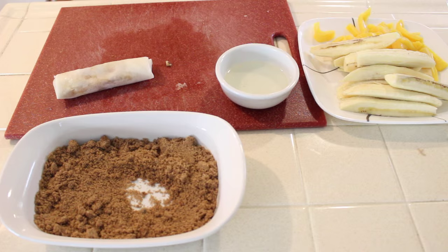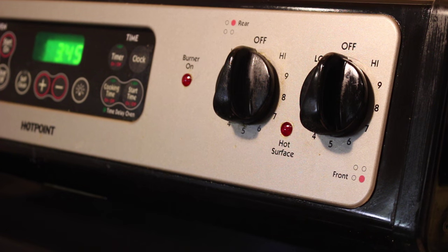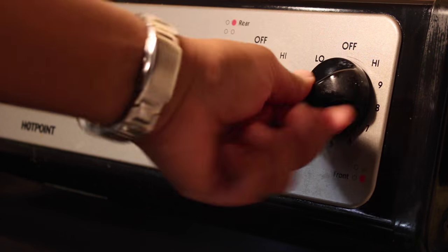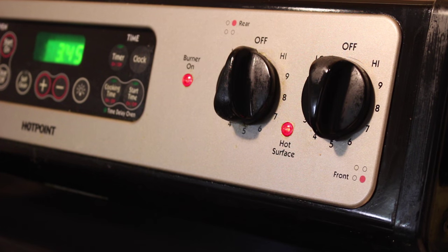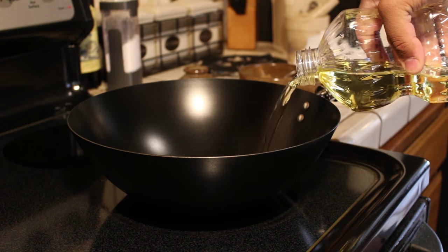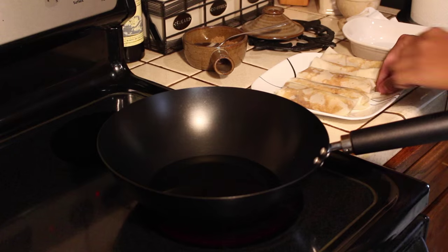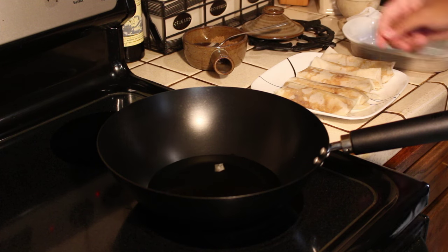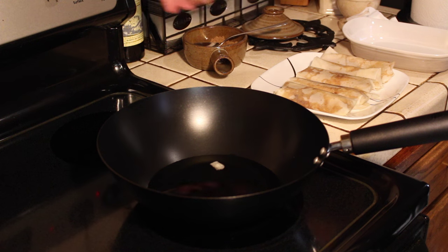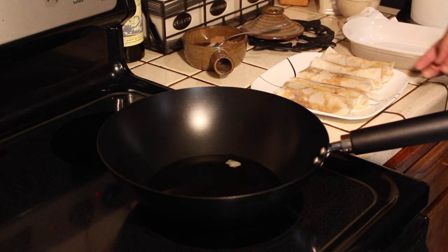Once you have finished wrapping your turon, it's a good time to start warming up your stove. Place your pan on the stove and raise the temperature to medium heat. Once your pan is hot, go ahead and add the oil. Once the oil heats up, it's time to start frying your turon. Go ahead and test the oil first with a piece of the wrapper — if the wrapper starts frying immediately, it's time to start frying. If not, give it a few seconds.